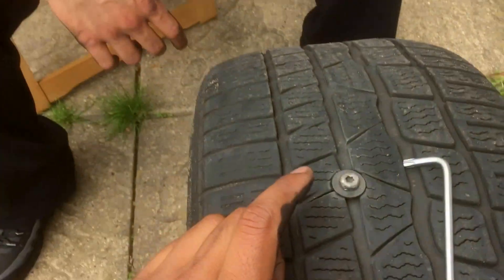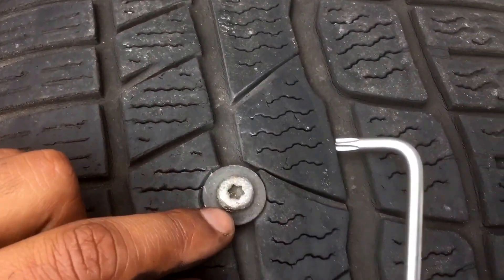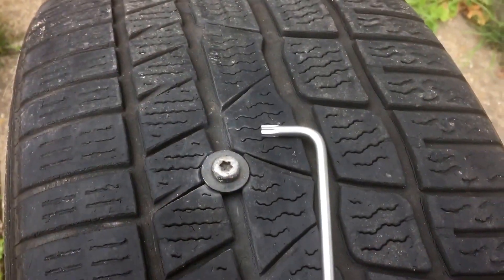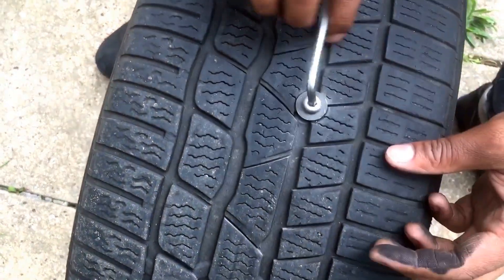He wants to repair this today so we're going to try to repair it. As you can see it's a Torx head, so I've got my Torx bit here. I'm going to try to remove this right now and then we'll try to repair it. Alright, let's go ahead and try to remove this bolt — hopefully okay, it's very loose.